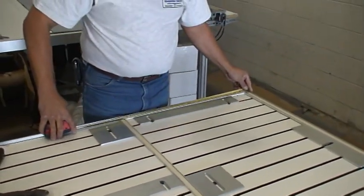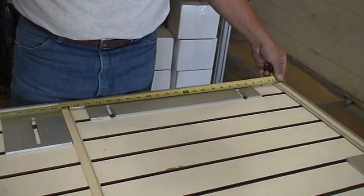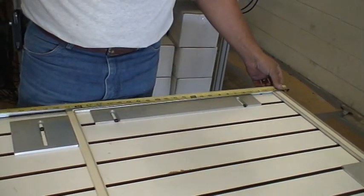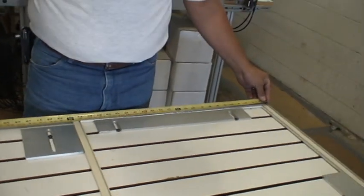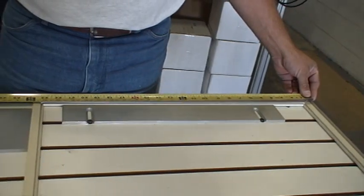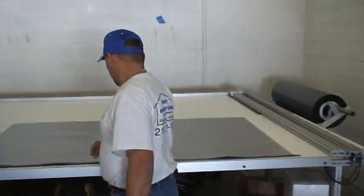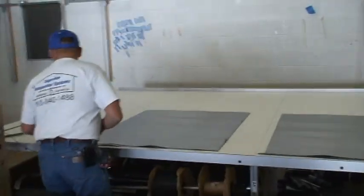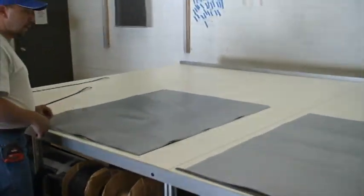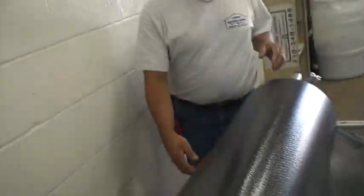Measure it out. So 23 and 7 and 8 — give it 2 inches each way. Right here you have figure 24. So you cut your inspectors 28, give it 2 inches each way. So I'll come over here on the roller.